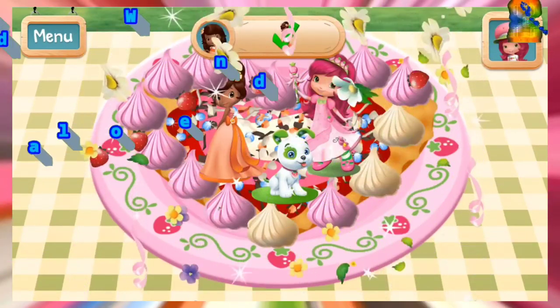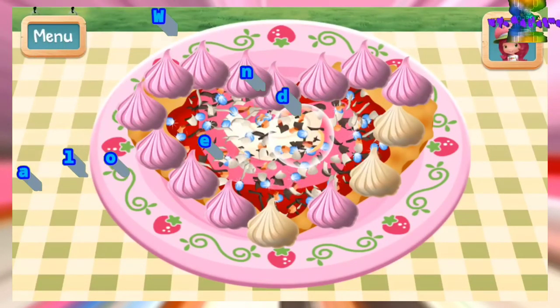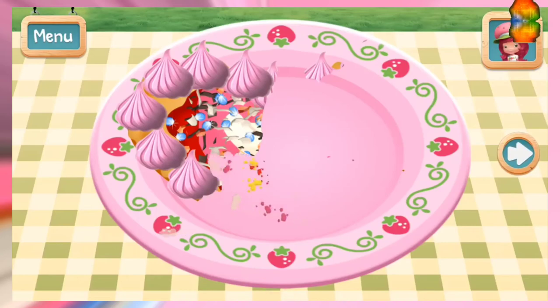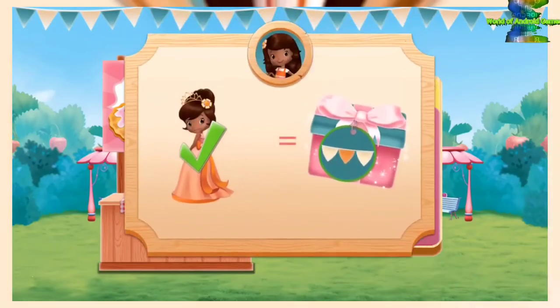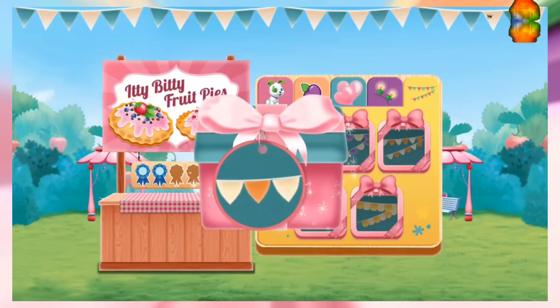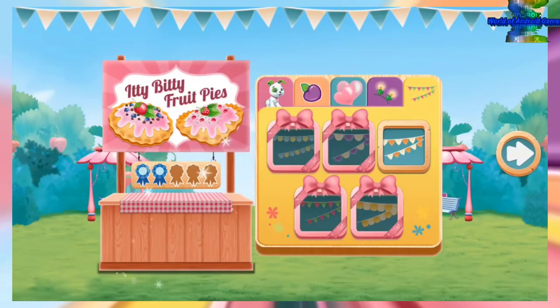Yee-haw! That looks berry-licious! Tap on your treat to eat it. Congrats! You won a blue ribbon! Orange Blossom was very impressed. Your blue ribbon means you earned a bear-rific new decoration for your food booth.